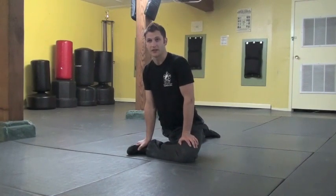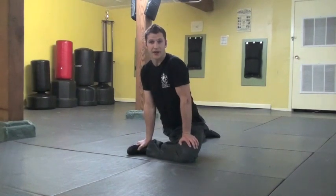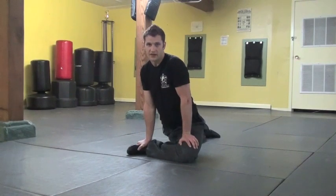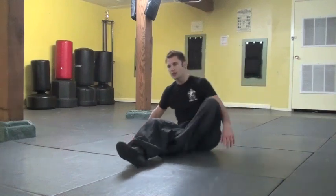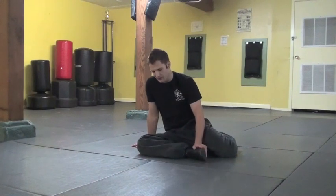Try to relax the lower back as you do this and sink down into the stretch. I prefer to hold each stretch for about eight to ten breaths — not fast breathing and not very slow breathing either, just kind of regular breathing. I also like to cycle through each stretch so I can do it multiple times and really gain flexibility, not just loosen up the muscles.